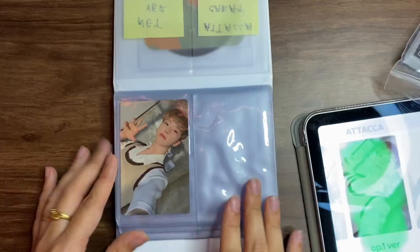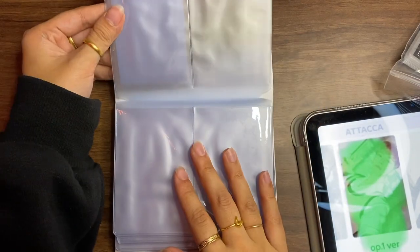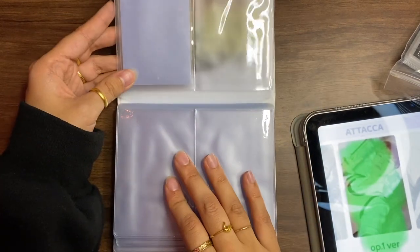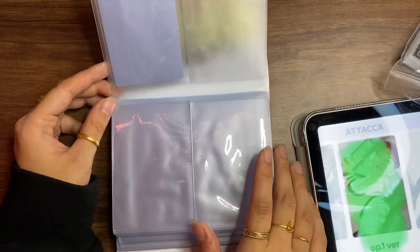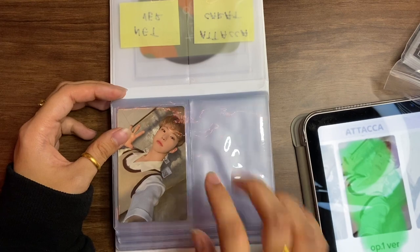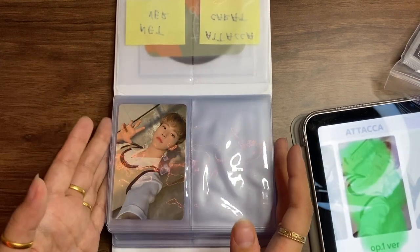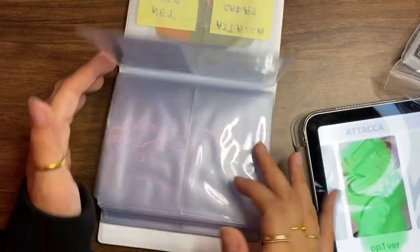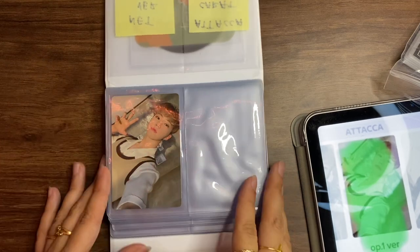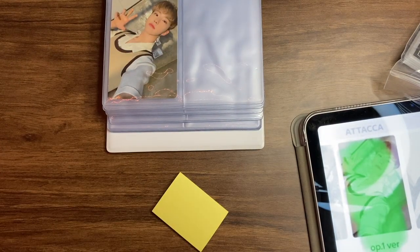The OP1 version is going in first — I love how the Mayday sleeves fit so perfectly. We can just slide him right in. This is so exciting — the first photocard to go inside! I'm not going to double up just yet because I do like seeing the backs of photocards, and there aren't that many going in here anyway. I can always change it later.